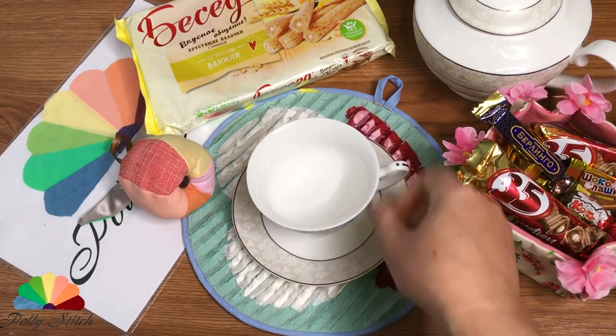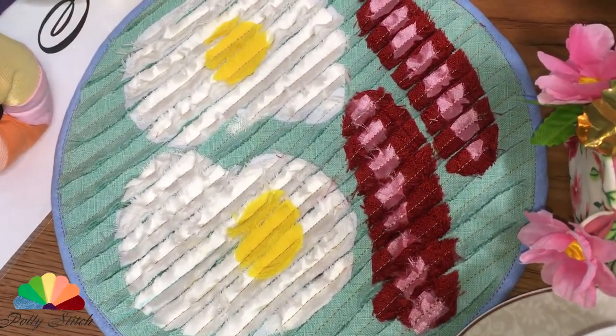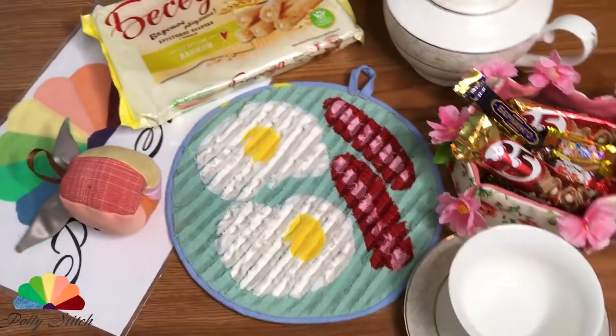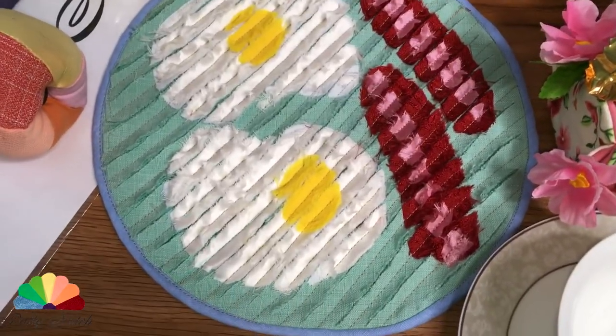A hearty breakfast is the key to a good working day. Bon appétit, everyone! I hope you've liked the DIY and enjoyed creating a piece in this technique for your family. Thank you for watching! Subscribe to the channel, like and comment this video — see you in the next episode!